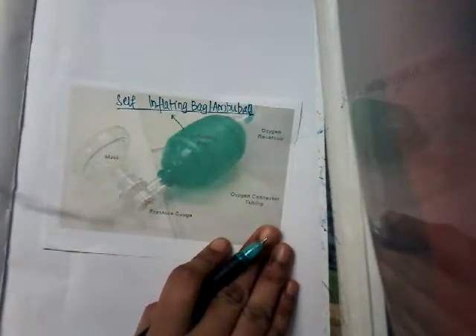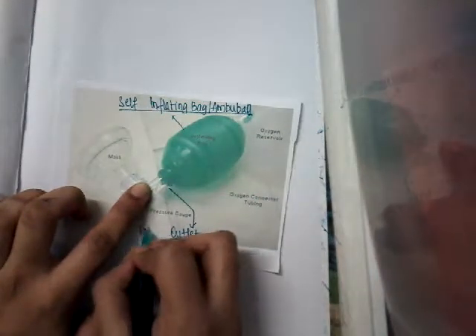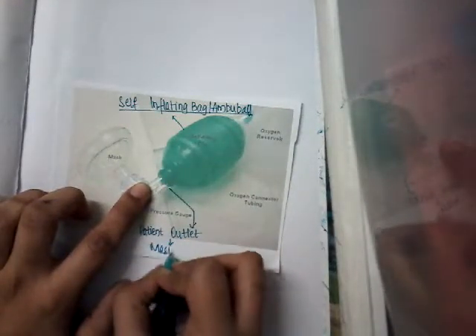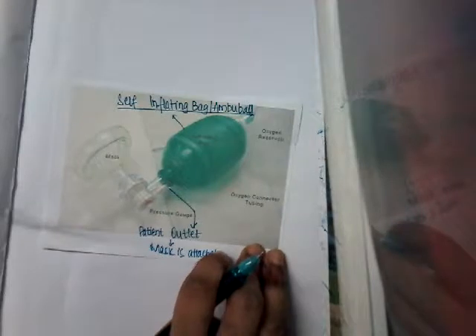The main parts of the self-inflating bag are: it has a patient outlet to which the mask is attached. It also has a one-way valve unit, and there is a pressure release valve to which a manometer can be attached.